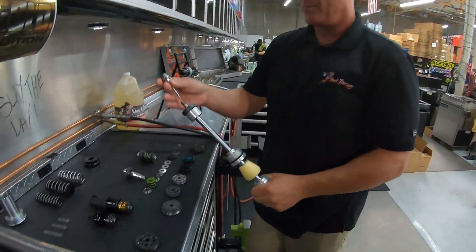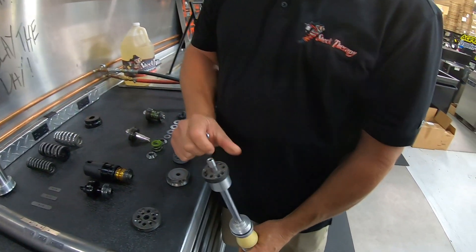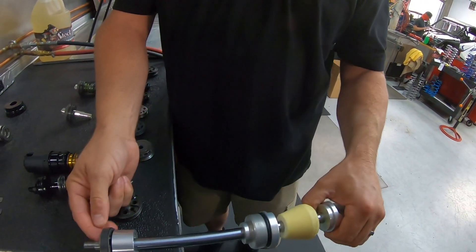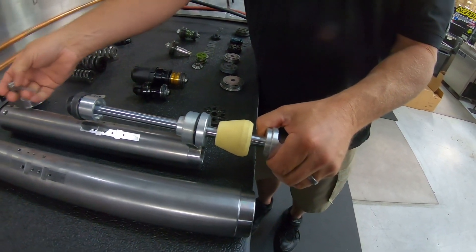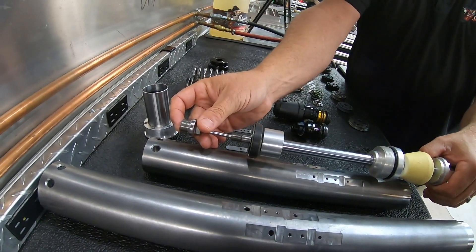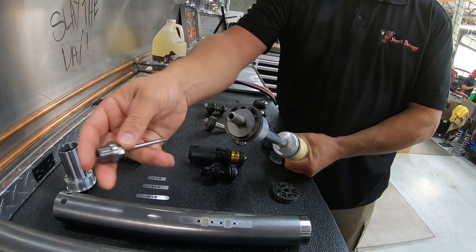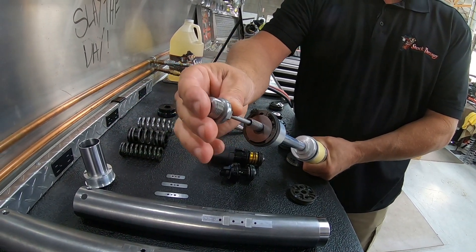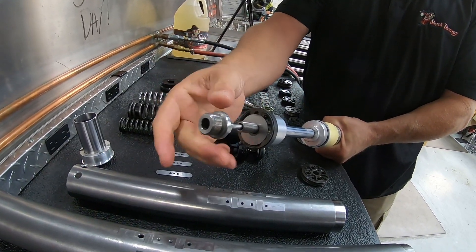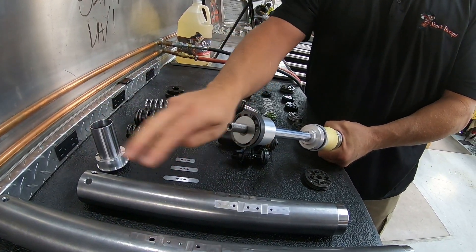Here's a Walker off an XP1000 front shock. There's no valving on this one, but if there were you'd see shims covering these ports. As this system travels through a shock tube and gets to the end, it goes into a needle compression zone — the needle goes into the shaft, blocking off fluid that normally flows through the shaft. As it blocks that fluid, it becomes stiff. So for a Walker, a needle system is its bump stage. For a Fox, the secondary piston cup design is its bump stage.